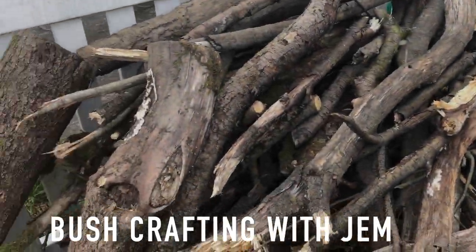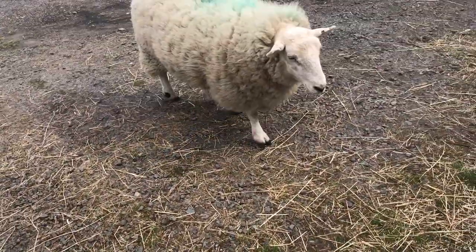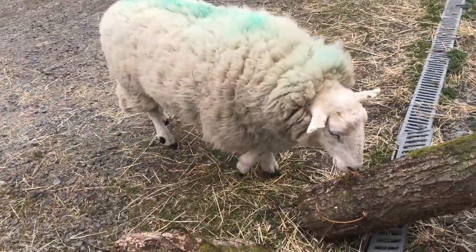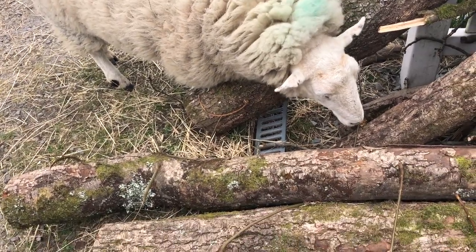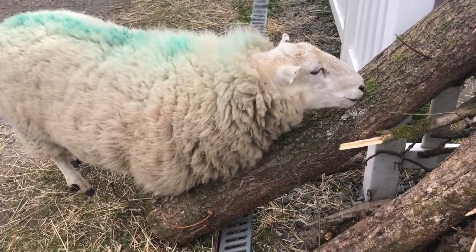Bushcrafting wood pile there. I've been collecting and collecting this from the mountains. I'm gonna get llama some sort of saddle — you start carrying your own wood, llama. Is that right? Get your little saddle back.